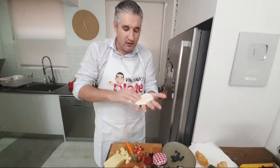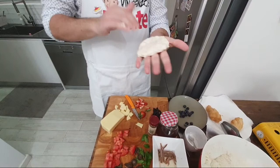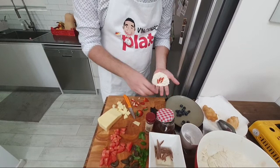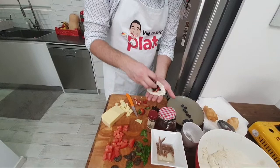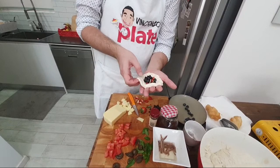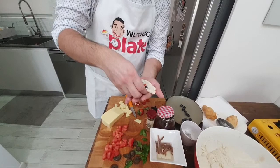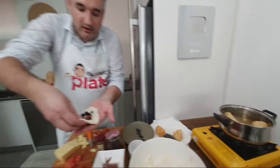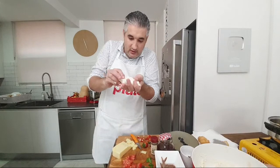Vincenzo turns the zippoli in the oil and demonstrates the folding technique again — fold in the ingredients, then keep twisting to seal. He makes a fruit version and they continue cooking. Suzanne keeps eating while he works. They plan to make sweet versions drizzled with honey and cinnamon once done. They wrap up by showing the twisting technique once more and discuss the joy of making this traditional Calabrese recipe together.